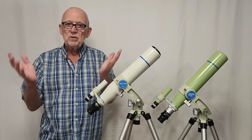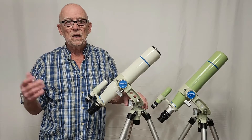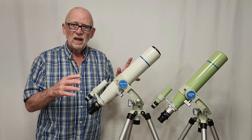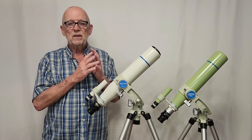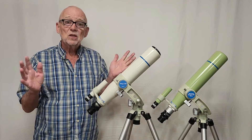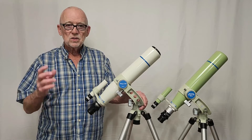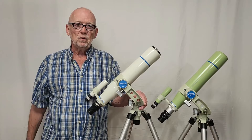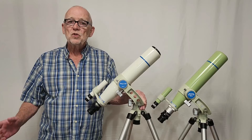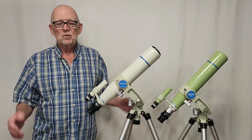Why didn't it sell better? Maybe the fact that it was trying to be too many things — trying to compete with the likes of Nikon and other spotting scope manufacturers, edging into territory that wasn't quite where they wanted to go marketing-wise. But it's a wonderful little telescope — a nice, easy grab-and-go package that you can take almost anywhere. I hope you've enjoyed this little tour of the Teagle and the Newton Teagle 60 telescopes. Thank you for watching.